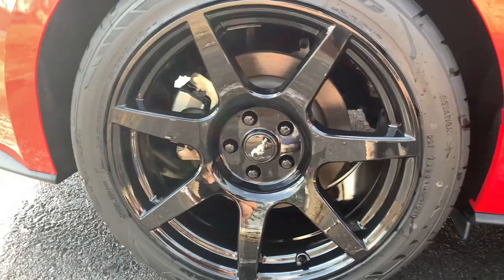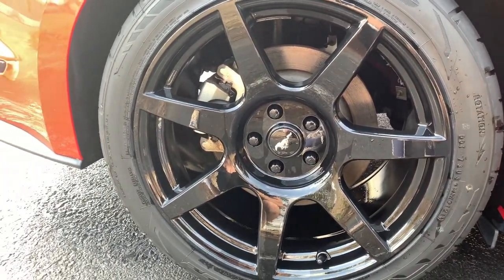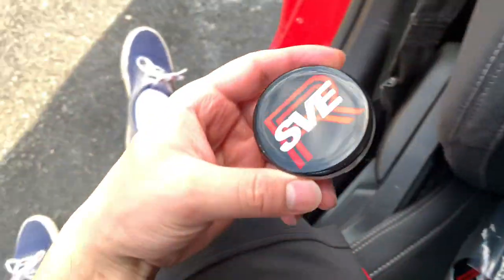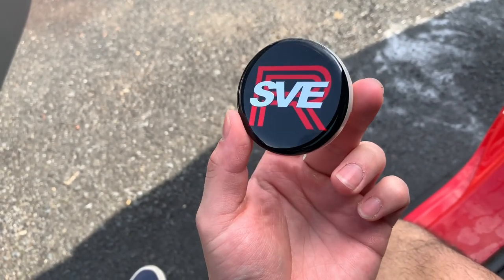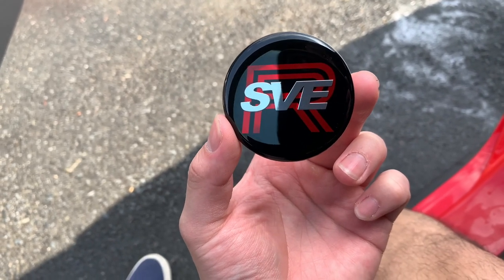It is really hard to take those center caps out without taking off the whole wheel, but let's go ahead and try. Alright, now we have one of the center caps out. I think that looks way better compared to the pony. It says SVE-R — SVE is the brand of the wheels, and the R is because they are replica wheels of the GT350R wheels.